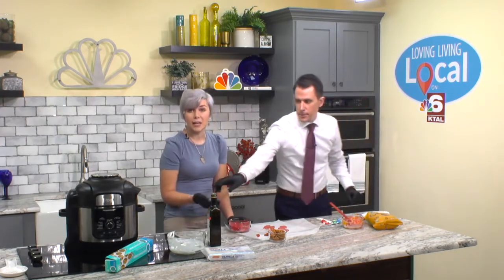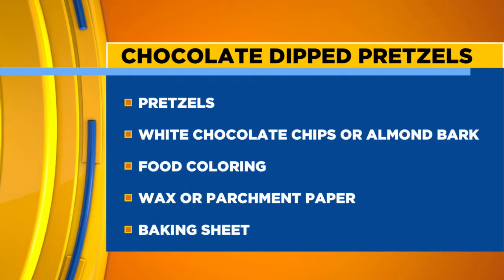They're really pretty. And then we're going to take a quick break, but when we come back, we have another big game recipe just for you.